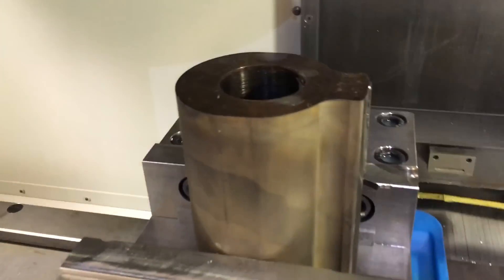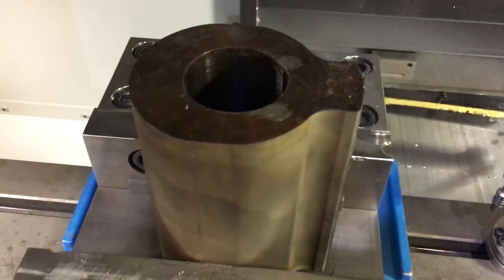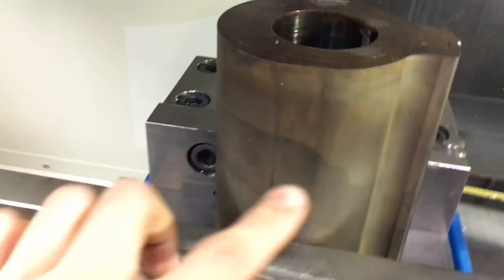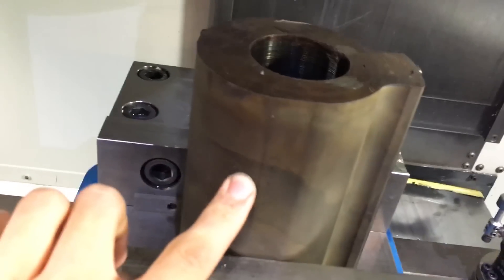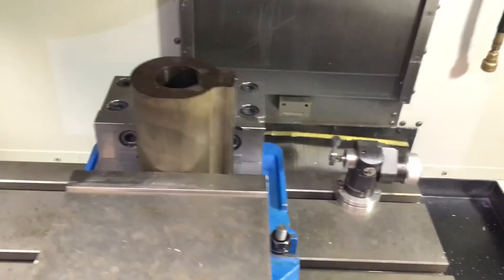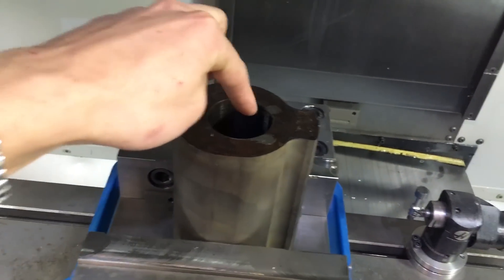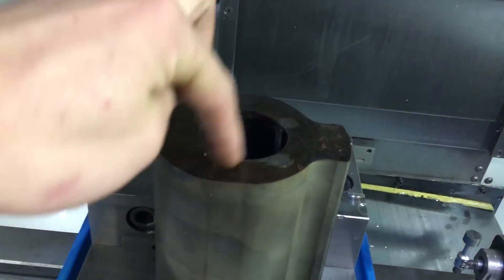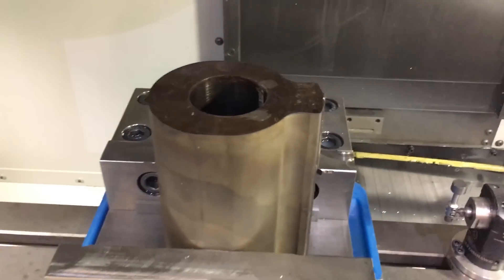Right now we're setting up Mandy's drum for the Haas. We just got it out of the EDM two days ago - the surface finish and the lead is very smooth. We're going to set the zero point based off these two flats, and then the operation is basically going to be a pocket here for the bearing seat, face this to get it flat, and then do a bolt circle and ream them for the dowel pins that are going to hold the two drum segments together.